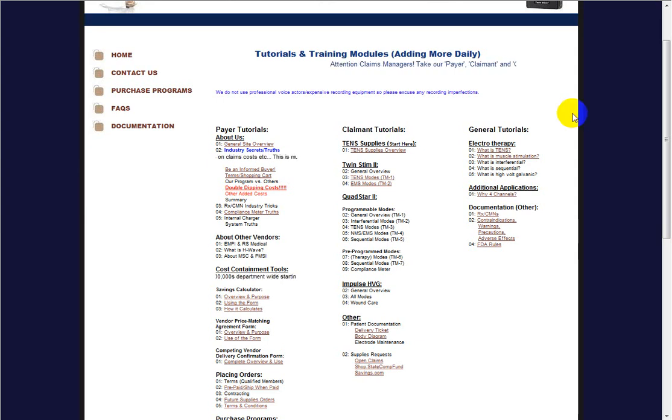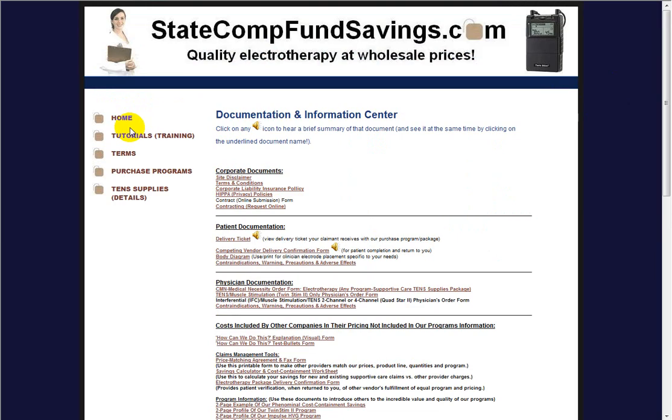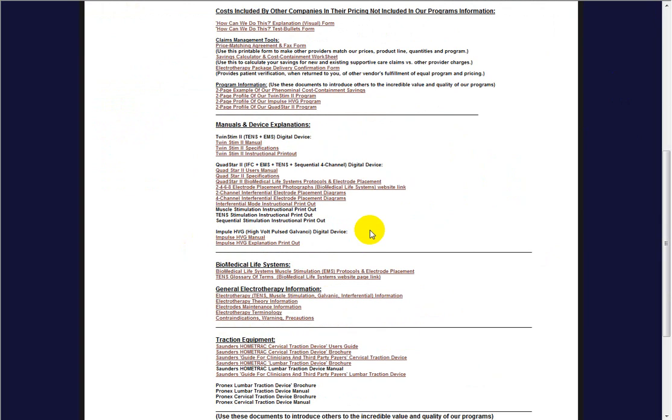I just want to try to help you get a better understanding. If you come over to the documentation page, we have some different documents. The QuadStar 2 is our Interferential Device. It can be used in a 2 or 4 channel mode. We have some general information on Electrotherapy, TENS, Muscle Stim, and Galvanic Interferential.